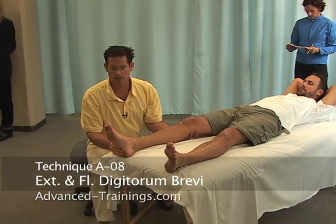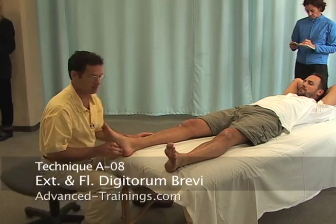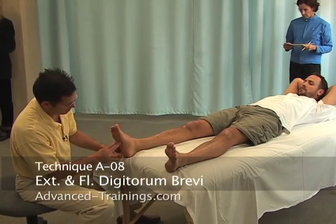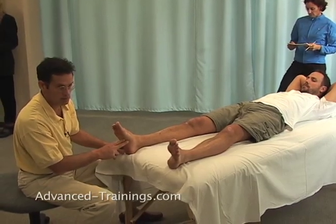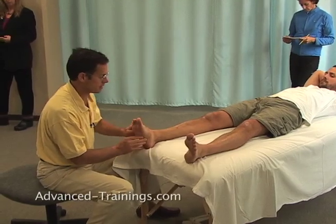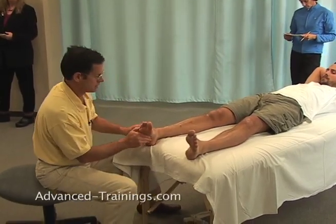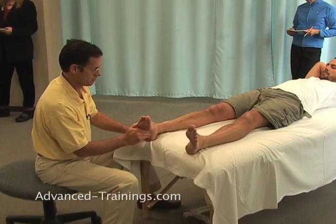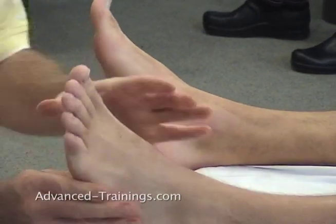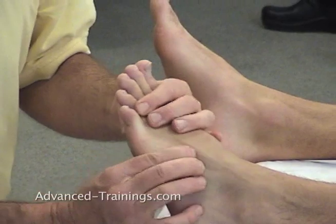Extensors and flexors of the short toe muscles. The short ones — the flexors run underneath the plantar fascia, on the plantar surface of the foot. On the dorsum, the other side, they run along the top. So over on this foot, here are the short flexors and here are the short extensors.